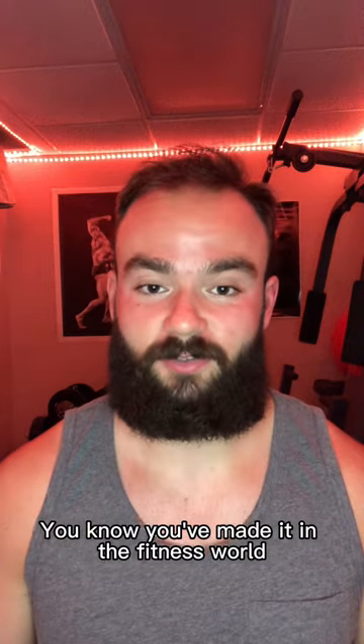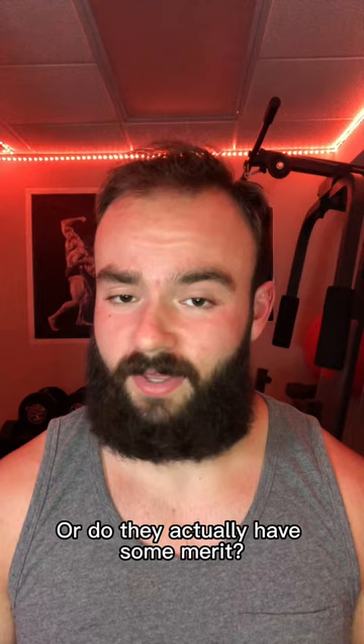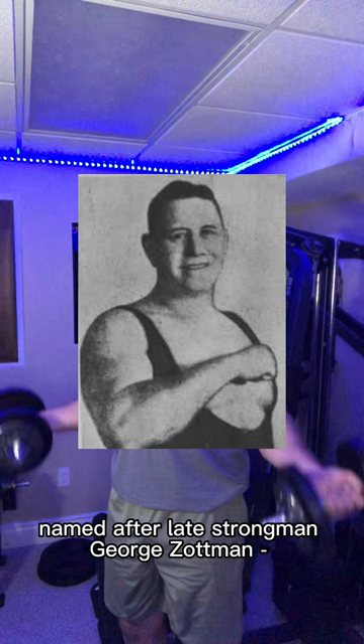You know you've made it in the fitness world when you get an exercise named after you. But are these exercises all hype, or do they actually have some merit? A perfect example is the Zottman curl, named after late strongman George Zottman.